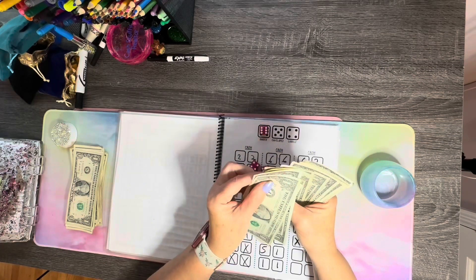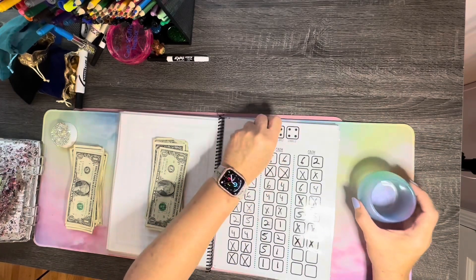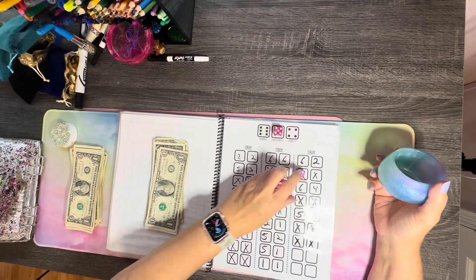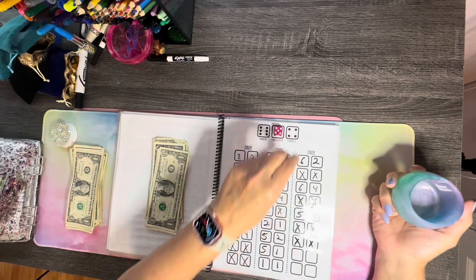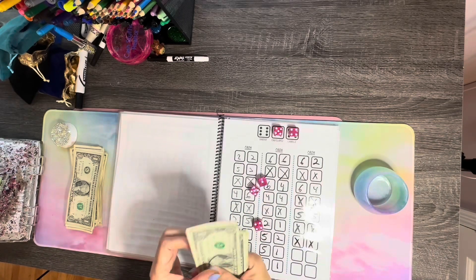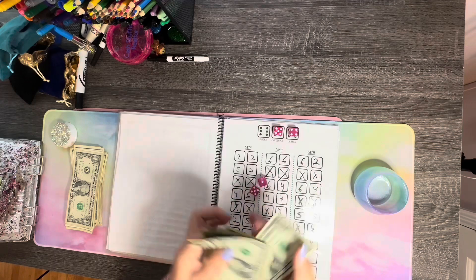Counting out ten more. All right, we've got eleven. Let's go ahead — if I can get twelve, let's try it. Okay, five and four — we need a six. No six. So that's the last of it, guys. We just need one more. Counting out ten — we just got one more, so I'm just going to throw it in there.